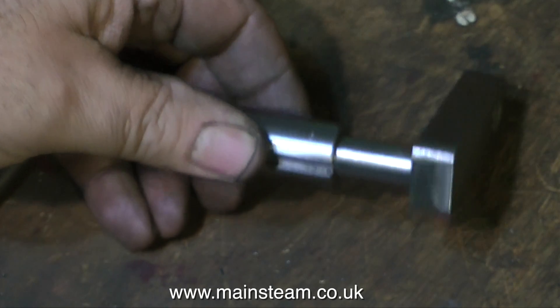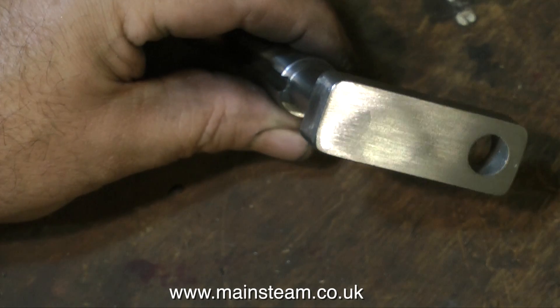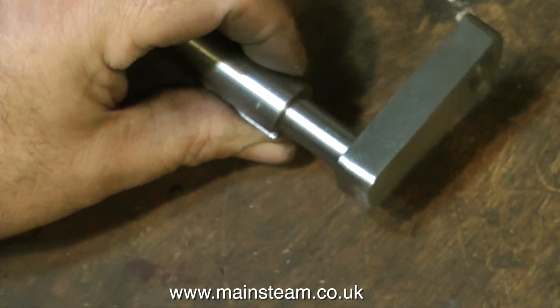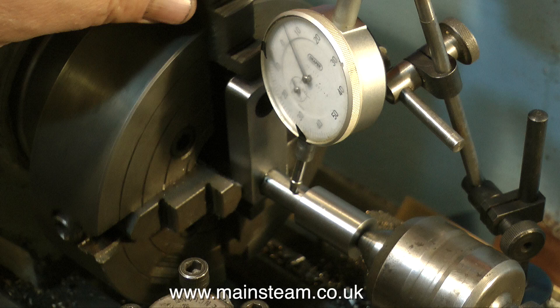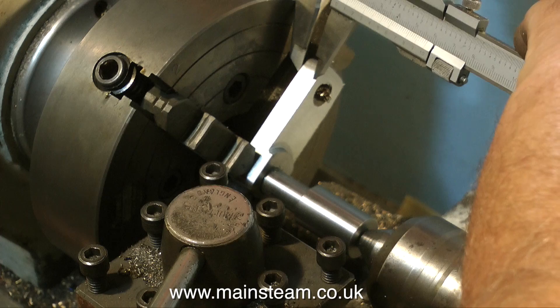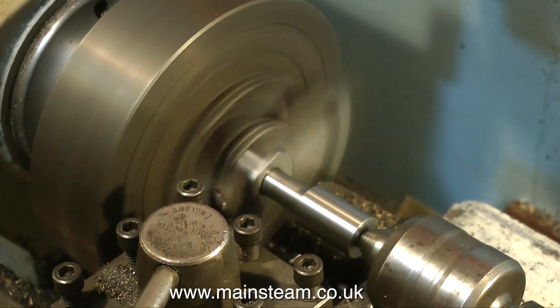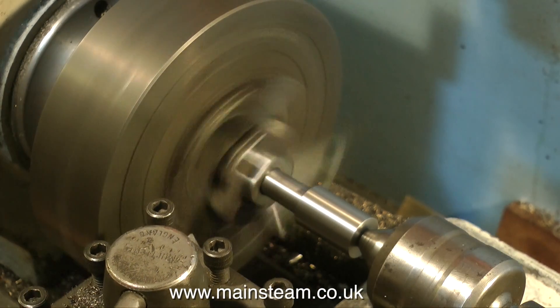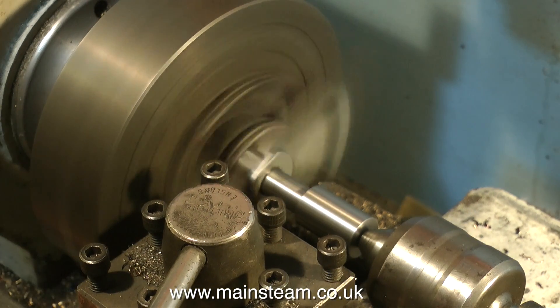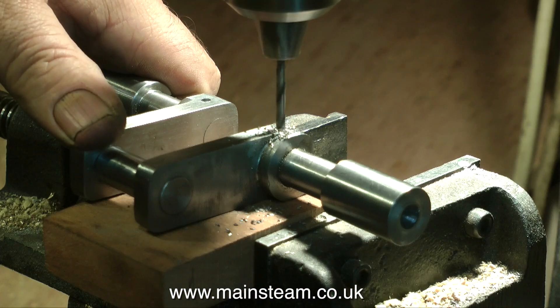This crankshaft has to have a recess on the crank web — if you look at the original way back you'll see what I mean. Now I completely forgot about this, to be perfectly honest, but never mind. I Loctited the shaft into the crank web, fitted the crank web into the four jaw chuck, supported the shaft with a live centre, adjusted the four jaw chuck with a dial test indicator to ensure concentricity, and off I went removing metal — on a large scale. Well, a large scale for this.